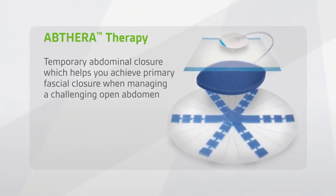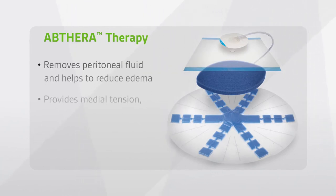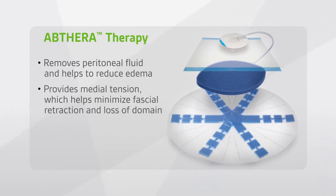Abthera Therapy provides temporary abdominal closure which helps you achieve primary fascial closure when managing a challenging open abdomen. Abthera Therapy is designed to manage the open abdomen by removing peritoneal fluid and helping to reduce edema, providing medial tension which helps minimize fascial retraction and loss of domain.